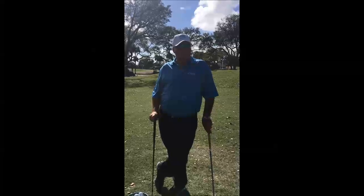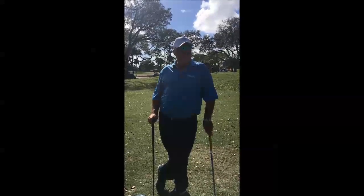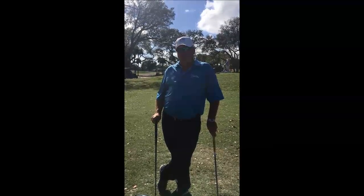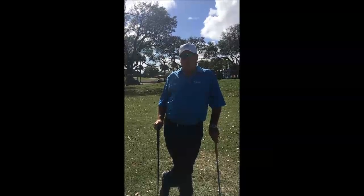When you're 40 yards and in, you're always going to use your sand wedge to chip and pitch it up out of the ground. When you're 41 yards to 60 yards, you're going to use your pitching wedge with the same stroke.